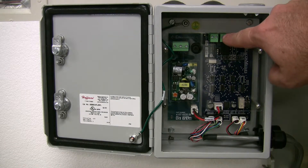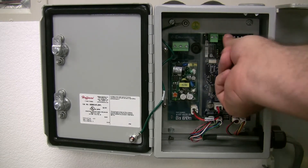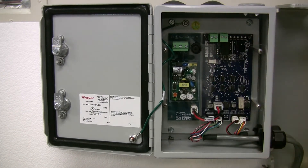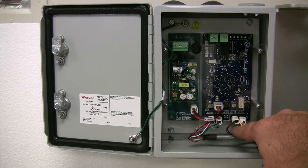The power supply also includes a 250 milliamp fuse.